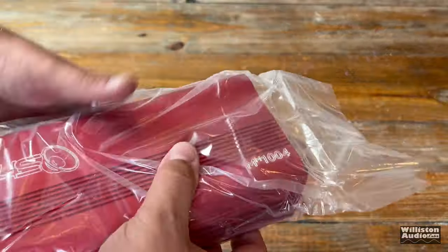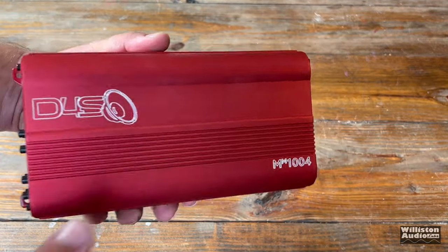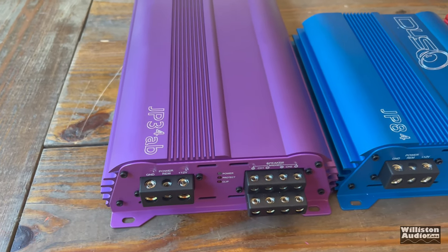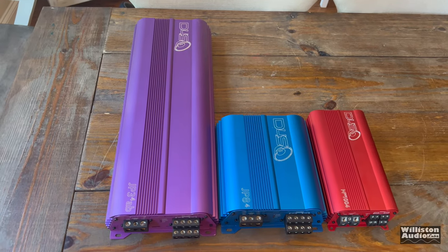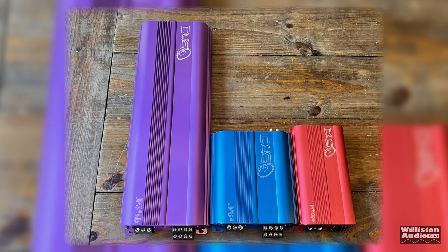Let's pull out the Red Anodized 4 Channel Mini Amp from Down for Sound, the MM1004. First up, let's talk about the dimensions: 9.6 inches for the length, from mounting foot to mounting foot; 4.8 inches for the width; 2.2 inches for the height. Here's a comparison to a couple of other 4-channel amps — the JP34AB, JP84, and the MM1004. You can see how small this little joker is.